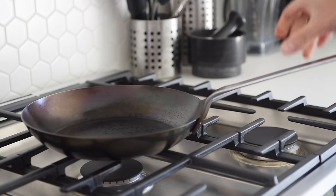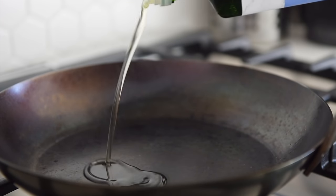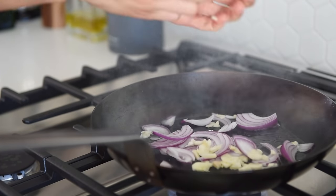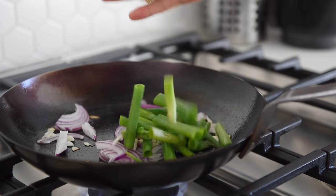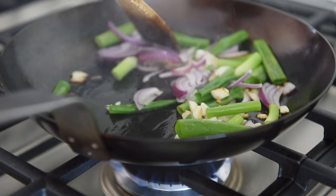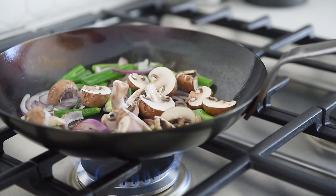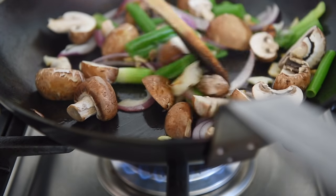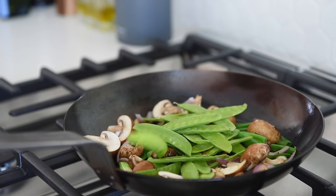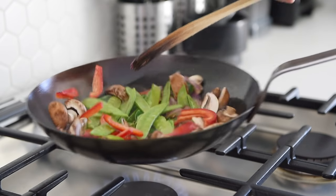Frying pan, medium heat, a couple tablespoons olive oil. Add onions and garlic, then green onion. Sauté for about a minute. Add mushrooms, then snow peas, then bell pepper. Sauté for a couple minutes.